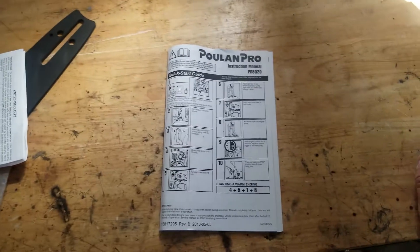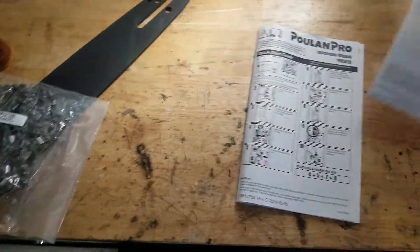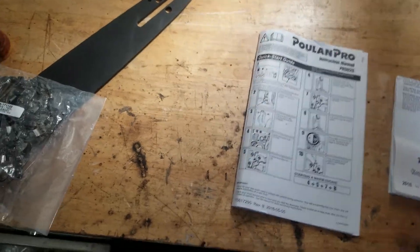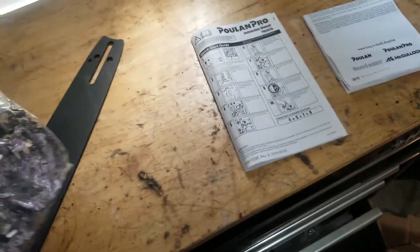And that's what's in the box — comes with a user manual, instruction manual, and some warranty stuff for the chain and bar.